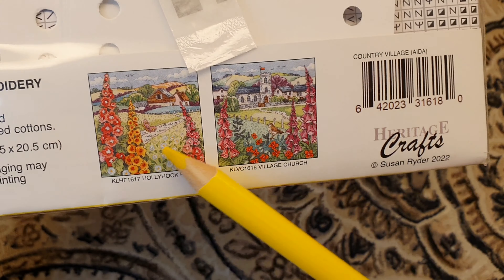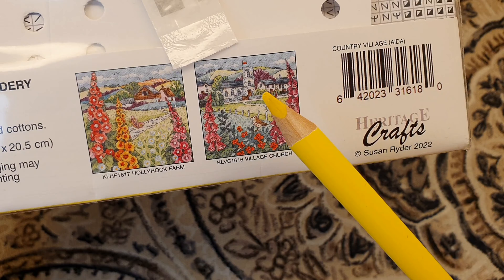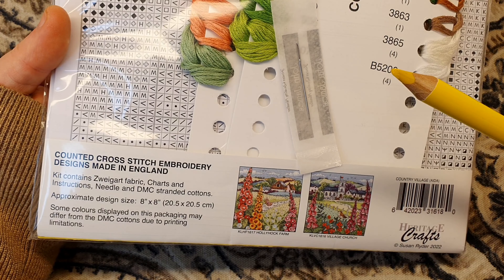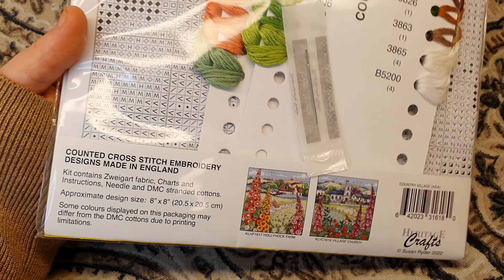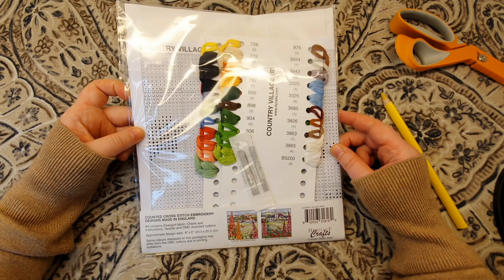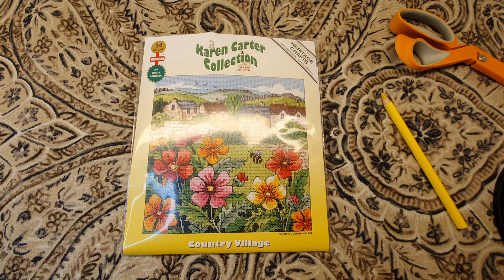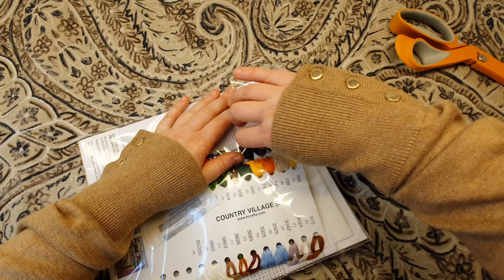This is the back side of the kit. They have two other kits in this collection — I'd really like to buy one of them someday. This one is my favorite of the three. The kit contains Sveigard fabric, a needle, DMC stranded floss, and the finished size is 8 by 8 inches or 20.5 by 20.5 centimeters. I'm back with colorful floss — the chart is in black and white — and I'm going to open it right now and show you what's inside.